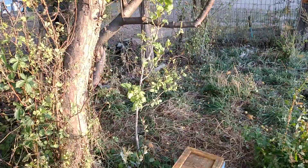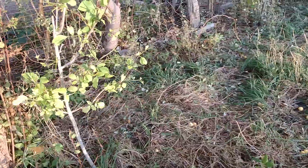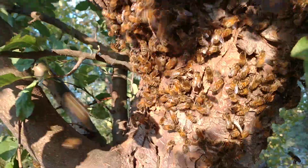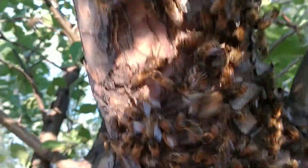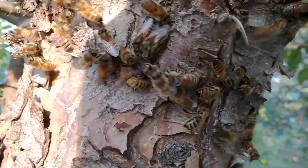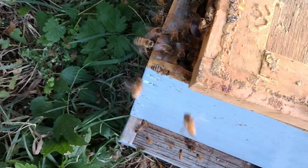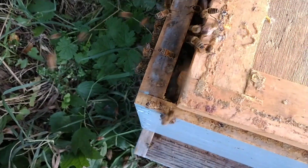She might be in the box. I don't see a lot of clustering going on up here. She may have gone in the box. We'll see — the bees are starting to go in. Let's see her on the tree. I'm starting to see more down here. I think she's in the box. Once she hits the comb, she usually stays.